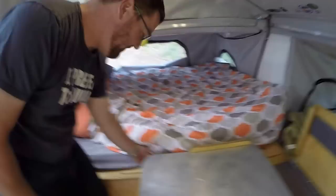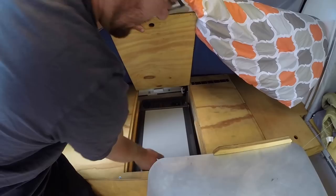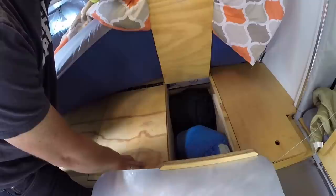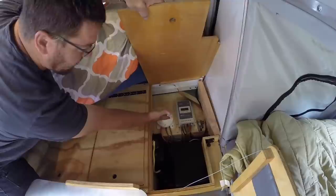Underneath the master bed we have access to our fridge system. When the kitchen is pushed in, we can access our fridge from inside the trailer to grab snacks, milk for cereal, and so forth. To the right of that is a storage compartment currently holding sleeping bags and cold-weather gear. One more to the right is our hard goods storage with a butane stove and a propane heater for inside the trailer.